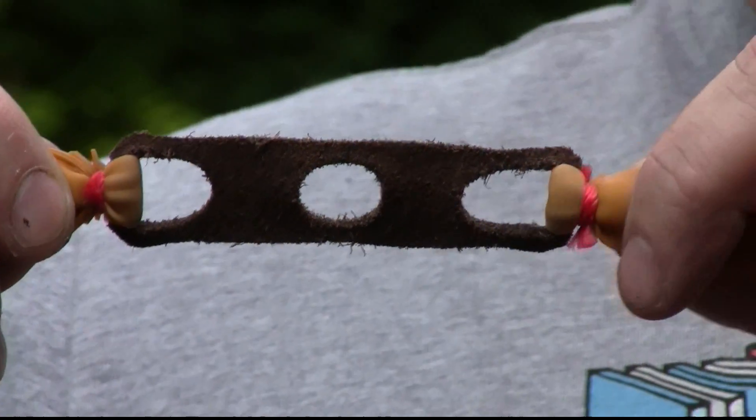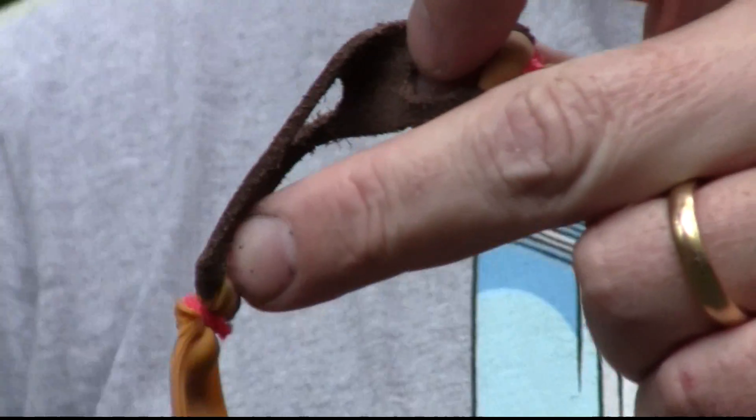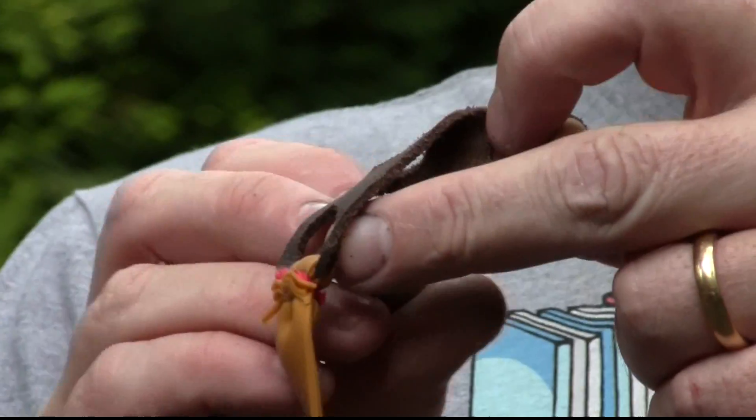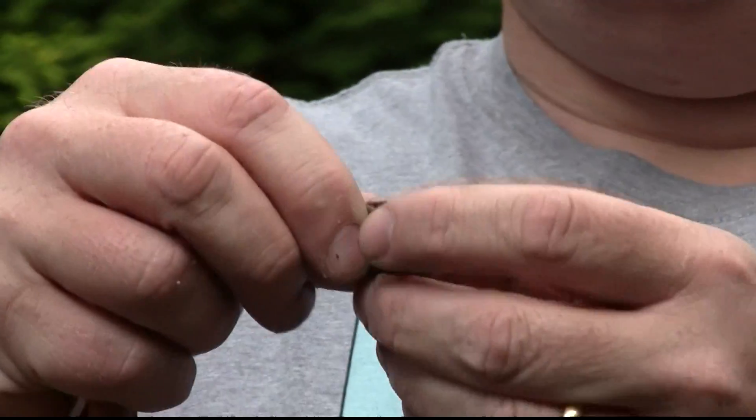A slingshot needs a pouch, and I always also use a center hole. The dimension of the pouch has to meet the dimension of the ammo — in this case a 20mm steel ball. This is really big slingshot ammo: 20mm steel.